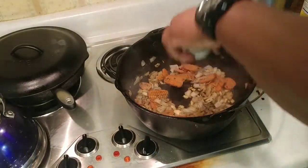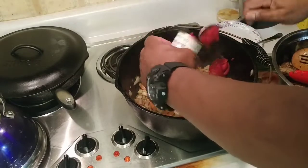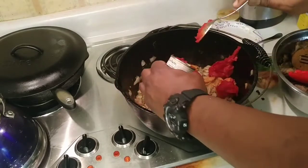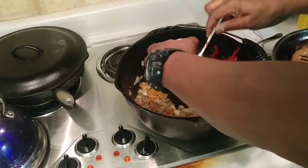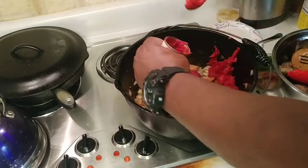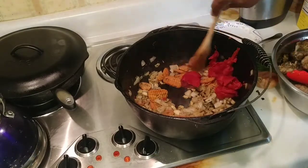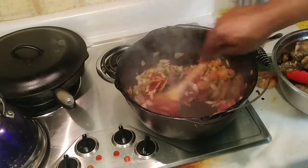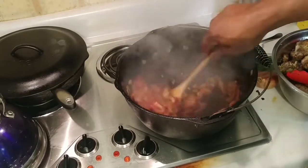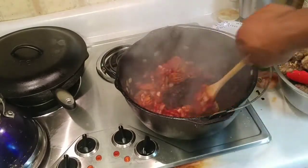Now we're going to add our tomato paste — just put that whole can in there and stir it around. Let that get all mixed in. It'll make everything look a little ugly now, but it's not going to taste ugly.